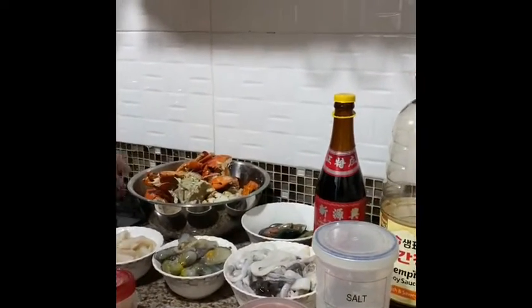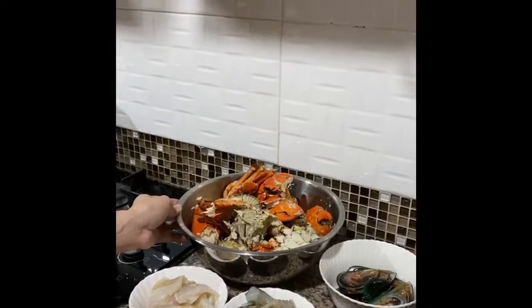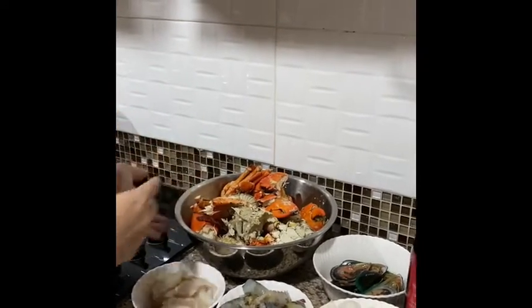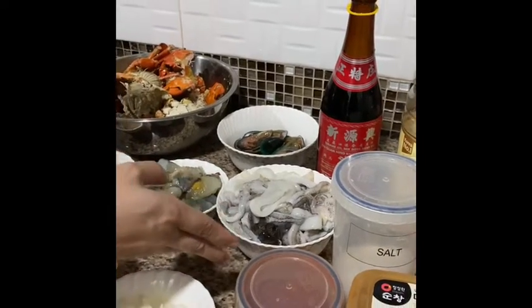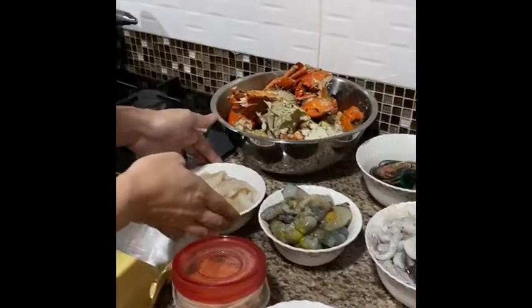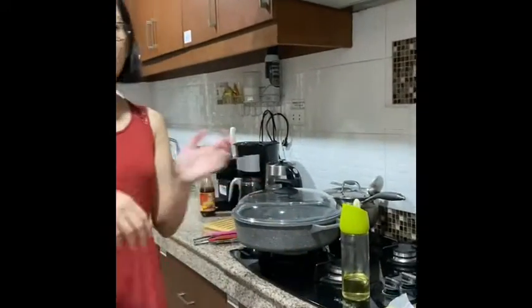Now, what are the things I'm going to cook? We have crabs — three pieces, cut into twos, with some parts removed so it won't be too bulky. We also have tahong, the clams, already open. One piece of medium-sized lumot or squid, eight pieces of large shrimps, and dory fish. We have oil to fry first, and then we're going to boil some of the seafoods.